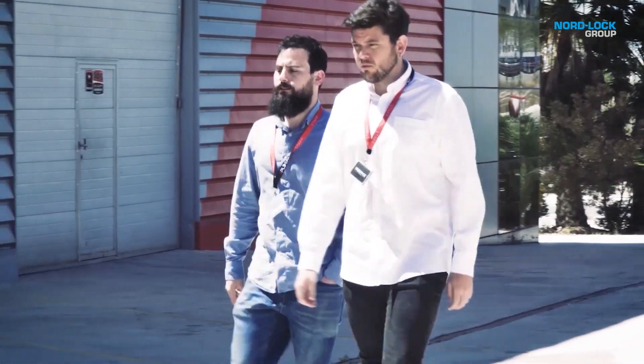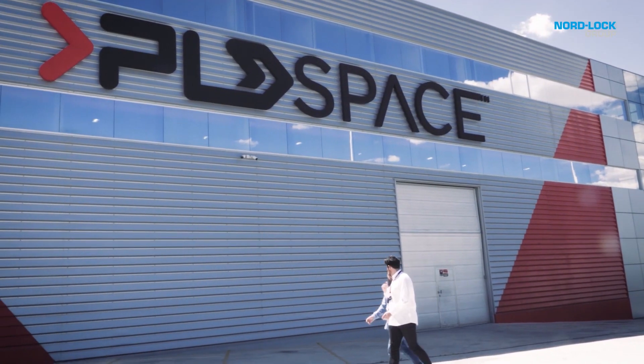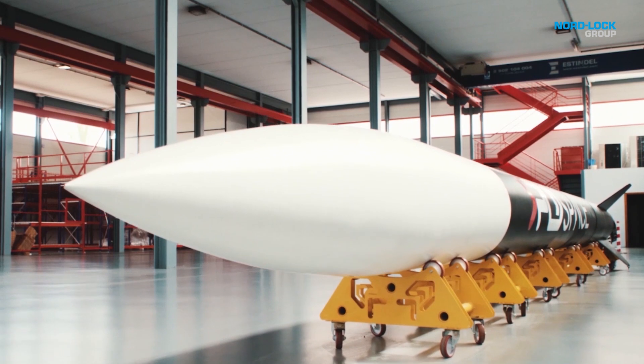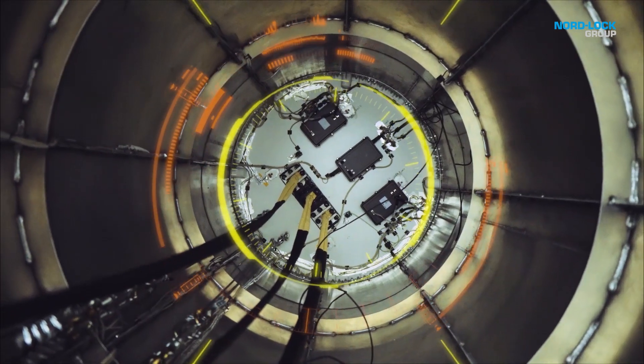I met the other co-founder of the company, Raul Verdu, in the university. And then we started working on a small rocket to try to reach one kilometer. We did it, and after that we said, okay, we go to do something bigger and bigger and bigger. And at the end, we decided to build this space startup.